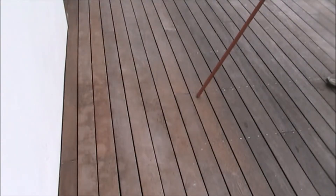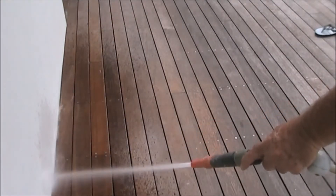In this info session we will be preparing a deck for oiling. We see here timbers that have been protected by a covering, while the outer area timbers are fully exposed.